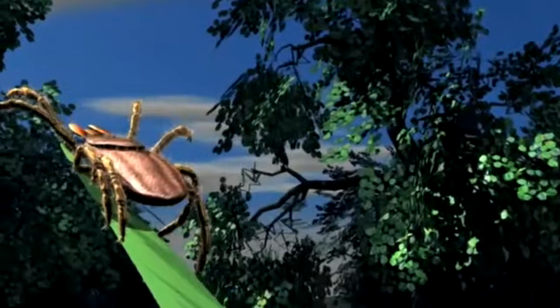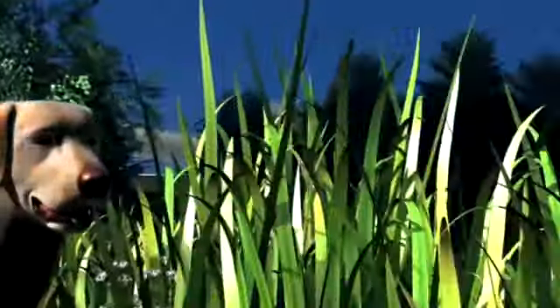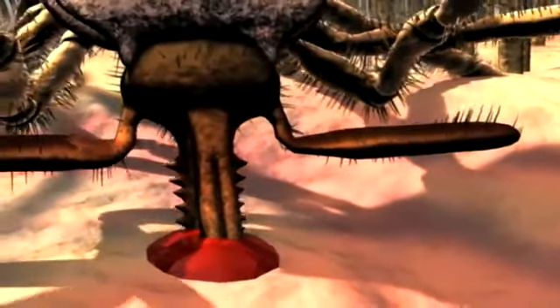The adult then finds its third host and also reproduces. The female will take in a large amount of blood, then drop off to lay eggs to start the whole process again. Dogs and cats can become a food source during any of these life stages.